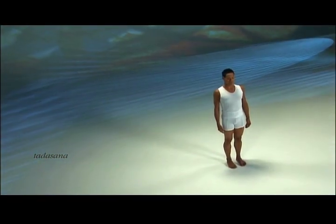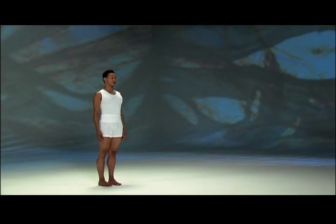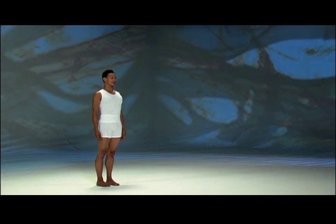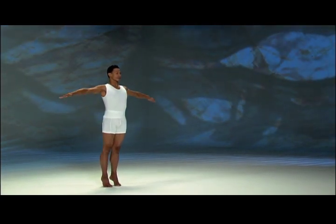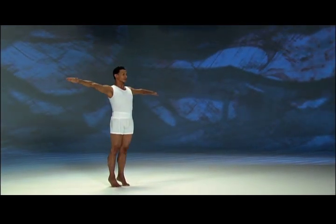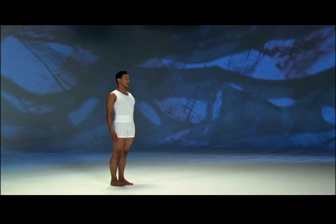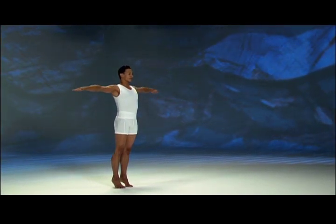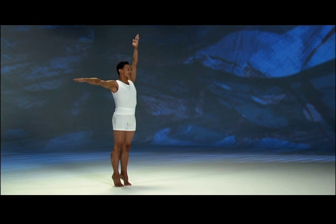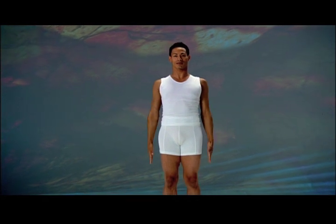Tadasana — straight tree posture. Stand with your arms at your sides, feet hip distance apart. This posture sharpens attention by synchronizing your breath with the movements of the body. Inhale, lift heels while raising arms to the sides — left arm halfway, right arm overhead. Exhale, lower heels and right arm, then both arms simultaneously to your sides. Inhale, lift heels while raising arms to the sides — right arm halfway, left arm overhead. Exhale, lower heels and right arm, then both arms simultaneously to your sides.